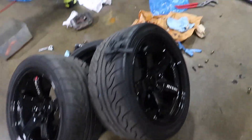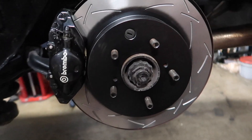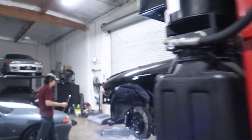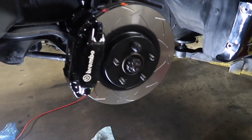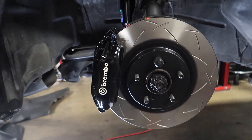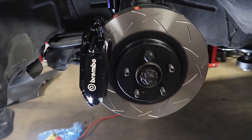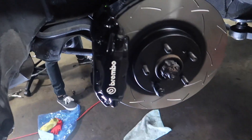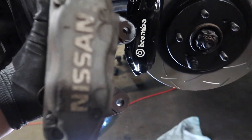We've got the rear calipers and rotors on looking really, really good. But these front Brembos are where it's at. If you remember the stock brakes from earlier in the video, not super cool — these look super clean. They're gonna look really good with the black LM GT4s. Gotta do the other side and put these wheels on. Let's do a little side-by-side here — this is the old Sumitomo one, and there's the Brembo.